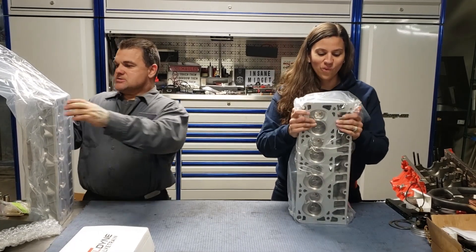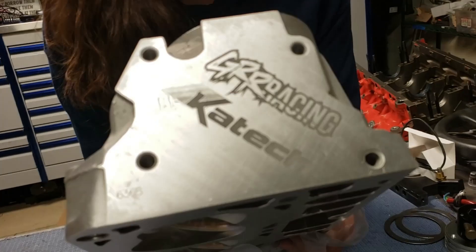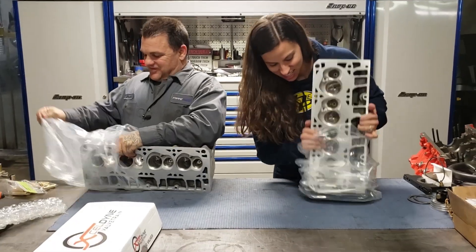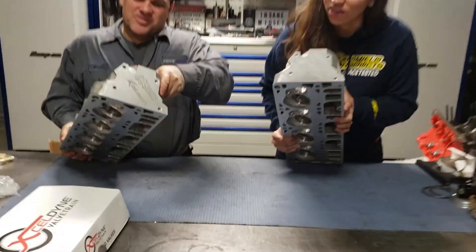Oh my logo's on there. Wow, that's crazy and cool. Yeah, that's kind of pimp. It's on both of them too. That's awesome.